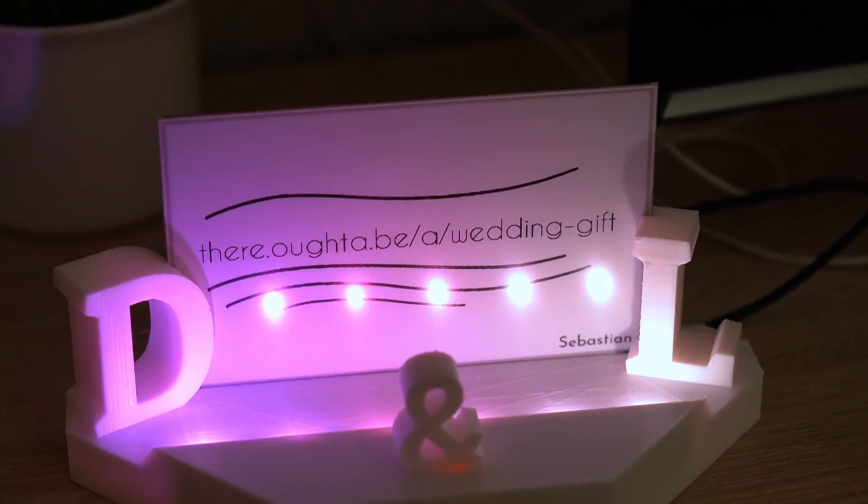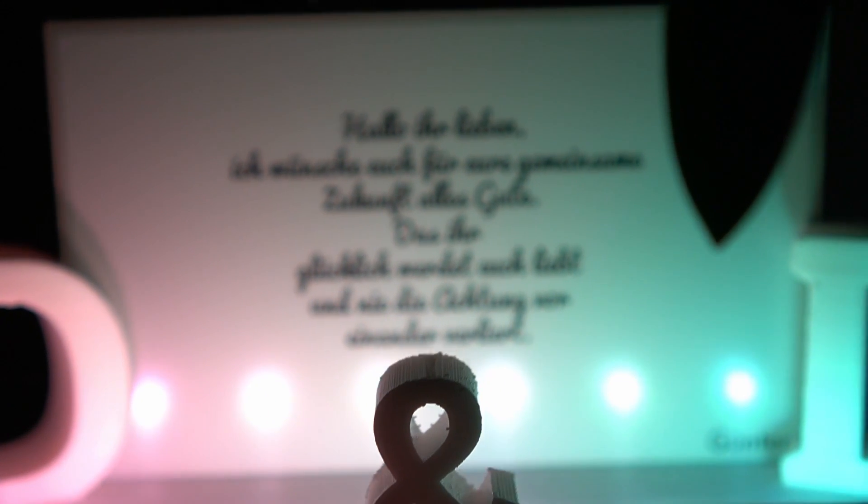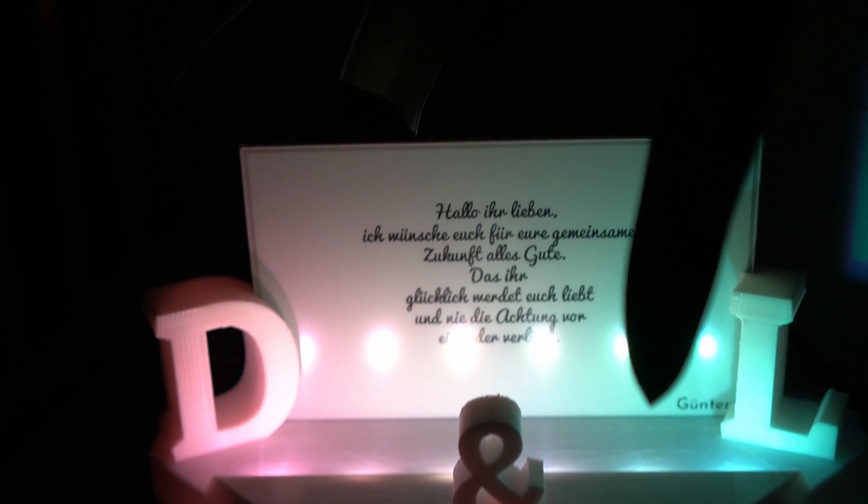Moinsen, this is Sebastian. My brother just got married, so quite obviously I needed a wedding gift. Of course I could not just present him with a traditional gift, but instead, especially in COVID times when maybe not every friend can attend, I went for a digital guest book.